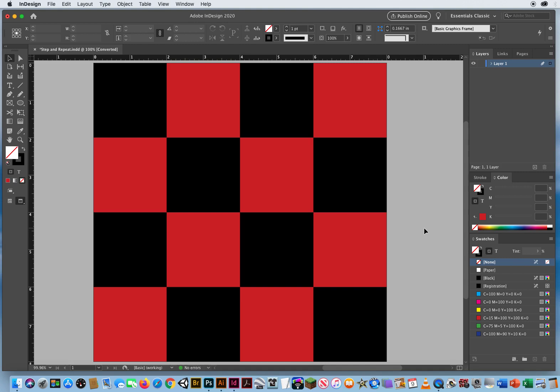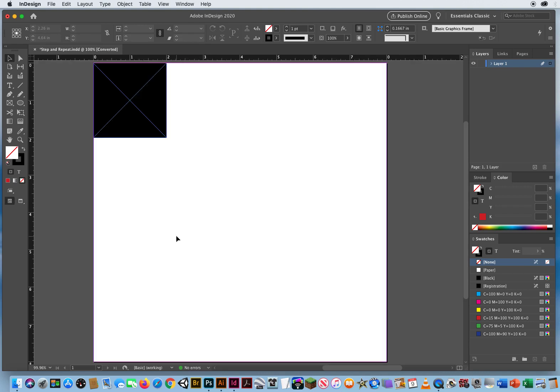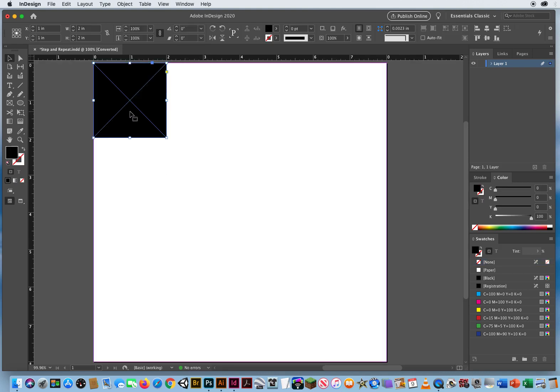That is step and repeat using one row or one set of columns then one set of rows — that's the old-fashioned way of doing it. But I want to show you another method: how to create an instant grid. I'll select all these and delete them, and hit W again to clear the view.